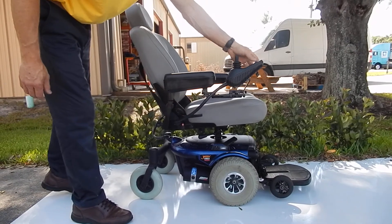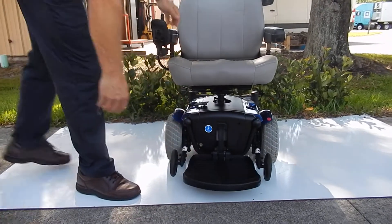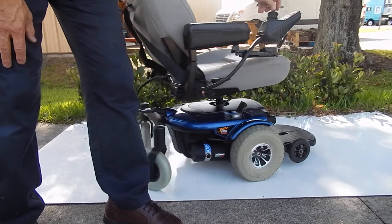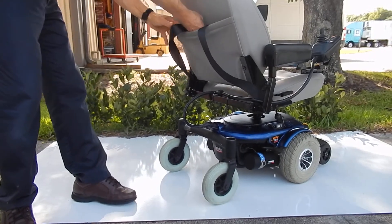This chair also has a foot plate that flips up to get in and out. It has anti-tip wheels in the front. This particular chair has air tires. It has a lap belt that's sitting in the back pocket, so this is a very nice chair.